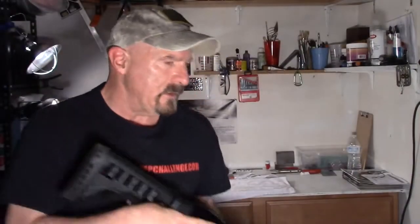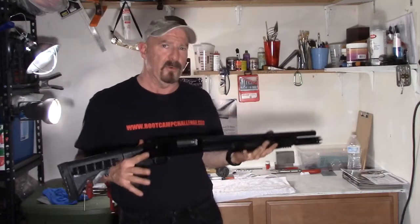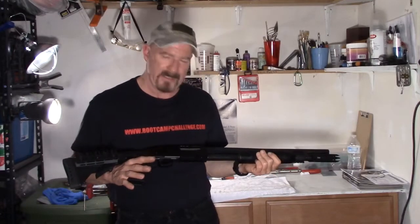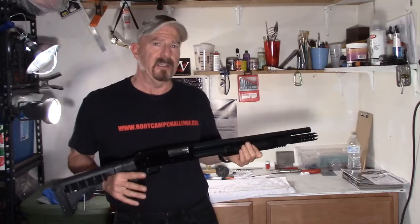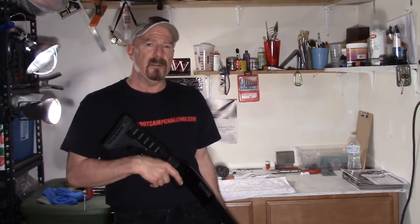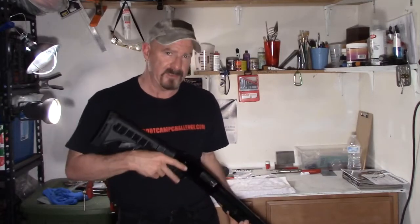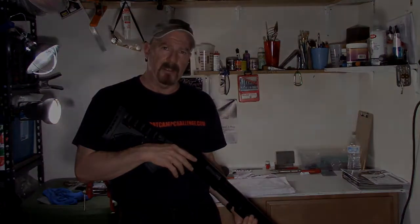This is actually something you might have to do every once in a while with a weapon that's over 20 years old. Just break it down, baby it, take care of it, and it's going to give you years of service. Prepper Action out. I've got a few more videos — I'm doing a flurry of videos this week. Be safe, and we'll see you next time.